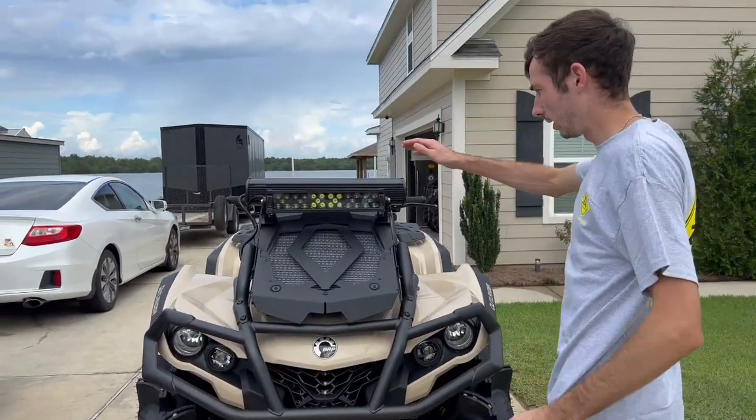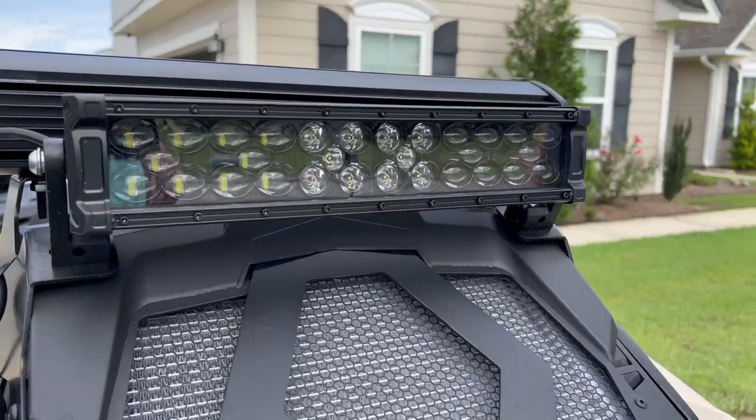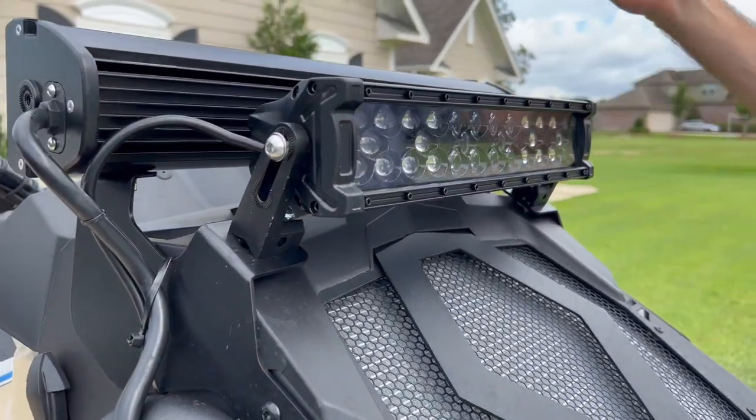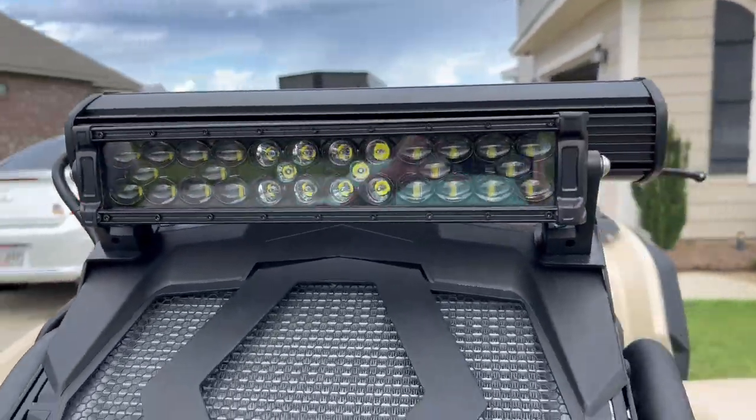Up top here we got a light bar. Do I know what brand it is? No, I do not. It's like a $200, $300 light bar — nothing too fancy. But it looks really good and works really, really good. Very bright.